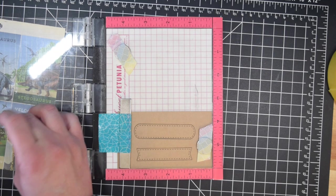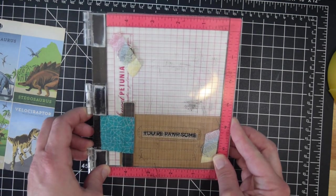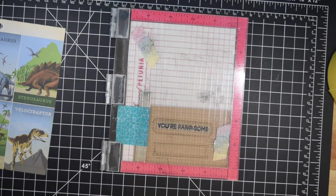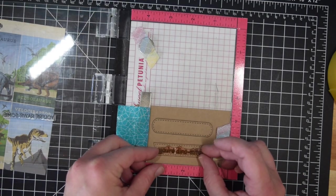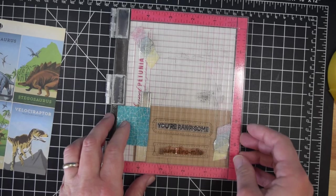You can certainly use a stamp block — I do use stamp blocks all the time, particularly for sentiments, because they tend to stamp well with one stamping. For larger images I prefer my MISTI, especially things I'm going to color, or if I'm stamping a whole bunch of things at once. My stamp block might stamp one stamp really well, but if I'm trying to stamp out a whole stamp set to color all the images, I find it easier to use my MISTI.